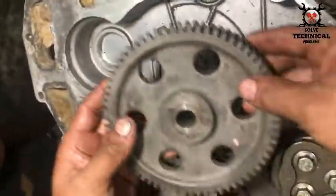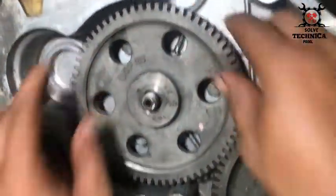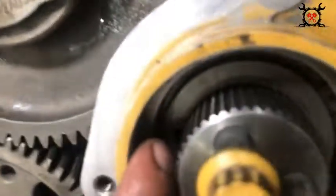This mark on the crankshaft gear is for the fuel pump. There you can see the fuel pump mark. These two timing marks are long.